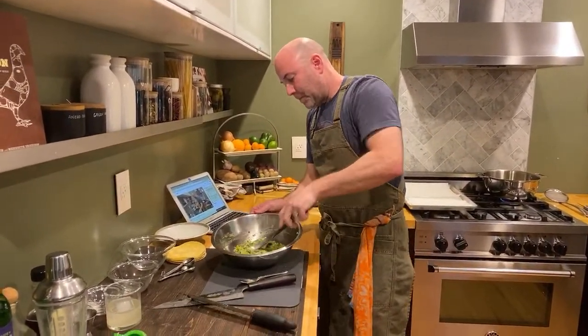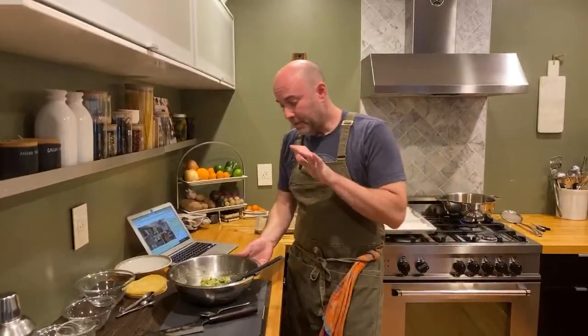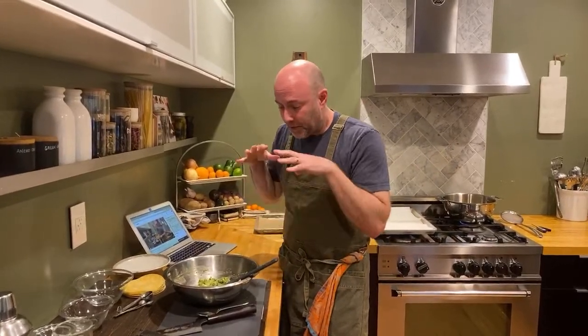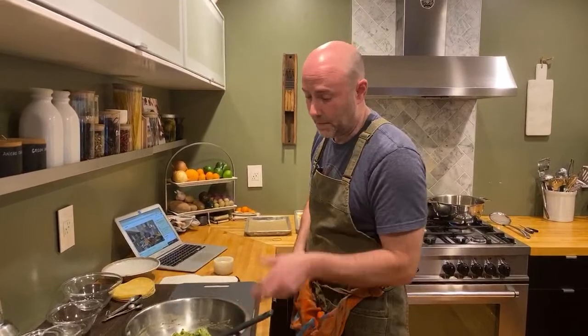We have our guac. You can transfer it to a container, like a quart deli container, put the lid on it, throw it in the fridge, let it hang out for a little bit. If you're going to hold on to it for a day or two, you can always float some extra virgin olive oil on top of your guac in the container with the lid on. That'll keep the top from oxidizing and keep everything underneath the oil nice and green. So just a little tip there. But we're going to crush this tonight, so I'm not going to bother.